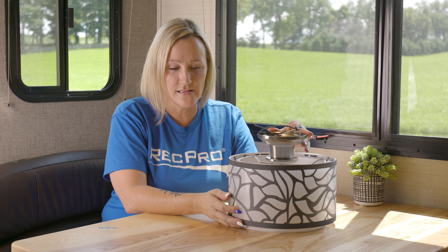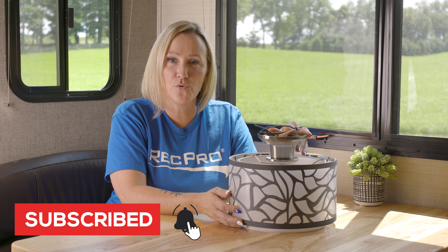If you'd like to know more about our light, please click the link below. If you're enjoying our videos, please like and subscribe to our channel. And remember, when you're rolling down the road, roll with RecPro.